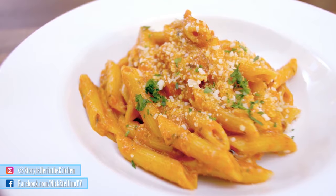Pasta alla arrabbiata is one of the easiest dishes to make. First and foremost you need to understand how the ingredients come together, the sequence, what they do. Once you understand the secret of pasta alla arrabbiata, in spite of the fact it's as simple as one, two, three, this will become your own signature dish.